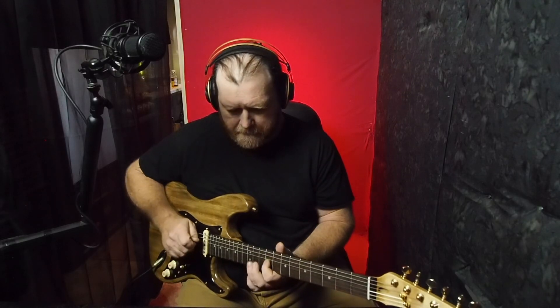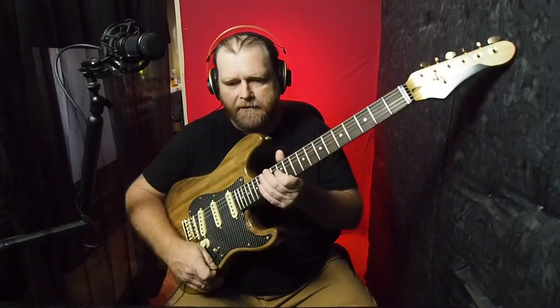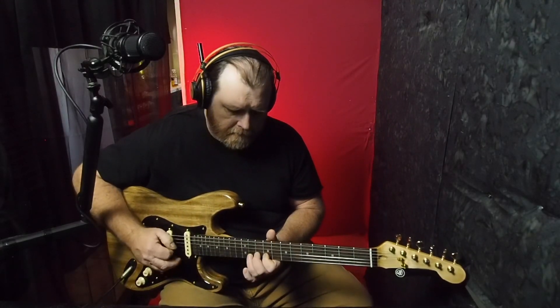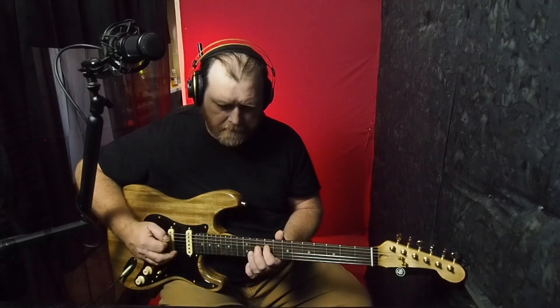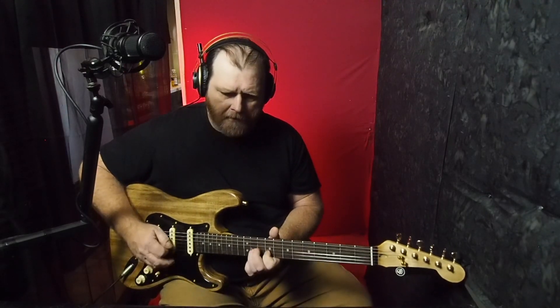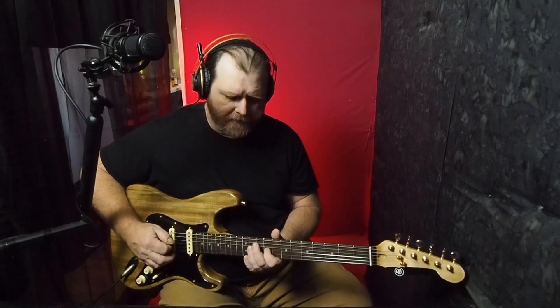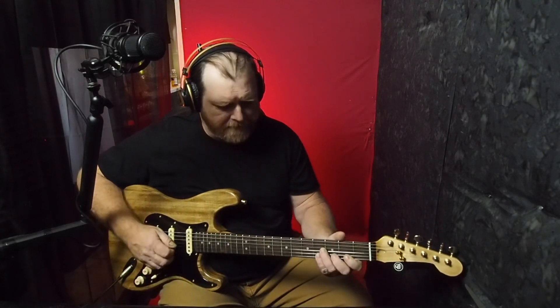Oh, yeah! I just have it on one of my tele-settings, so I'm going to go through and re-EQ it and all that — I just wanted to see what we got. So that's the neck pickup right there. Here's the quack-a-doodle fourth position. Middle. Second. And bridge. Sweet. It sounds pretty awesome, man.